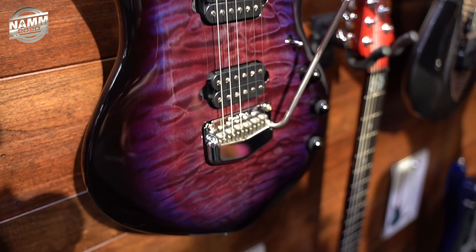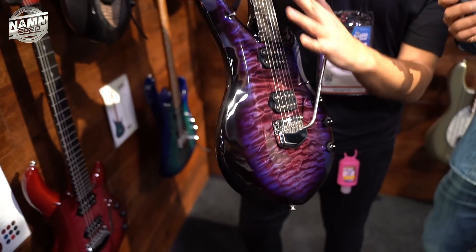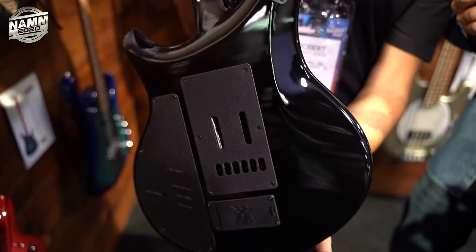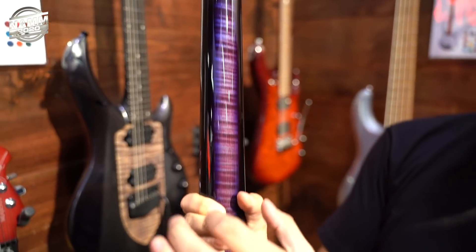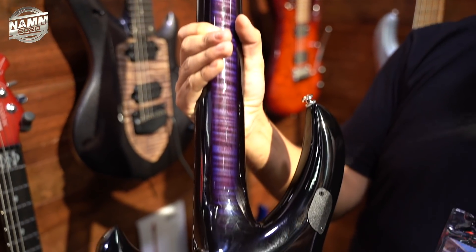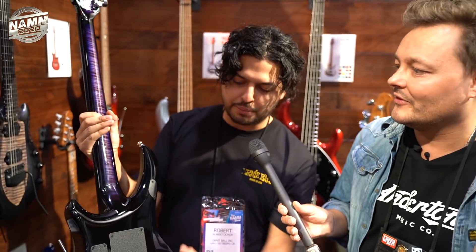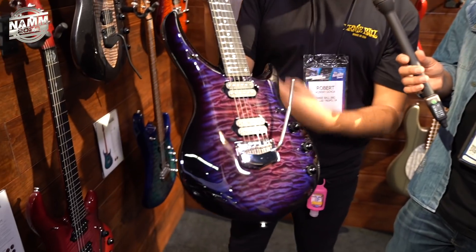It has the new Dreamcatcher and Rainmaker pickups from DiMarzio. The body is two strips of Mineran mahogany with a center strip of flame maple — a real cornucopia of wood selections. The pickups are made to enhance that wood selection. It's just absolutely stunning.